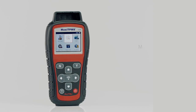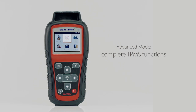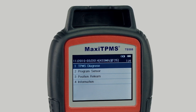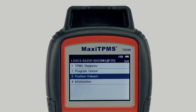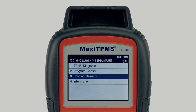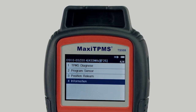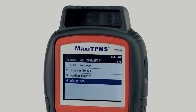Advanced mode performs complete TPMS functions: check sensor, check sensor and diagnose TPMS system status, program MX sensors, display relearn procedure and perform sensor position relearn, check OE sensor information, MX sensor information, and OBD locations.